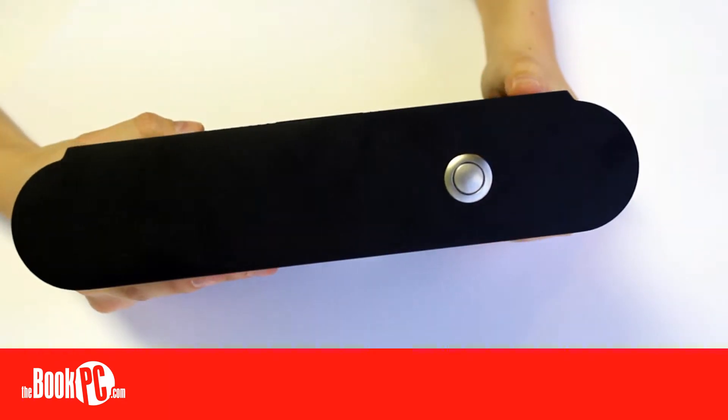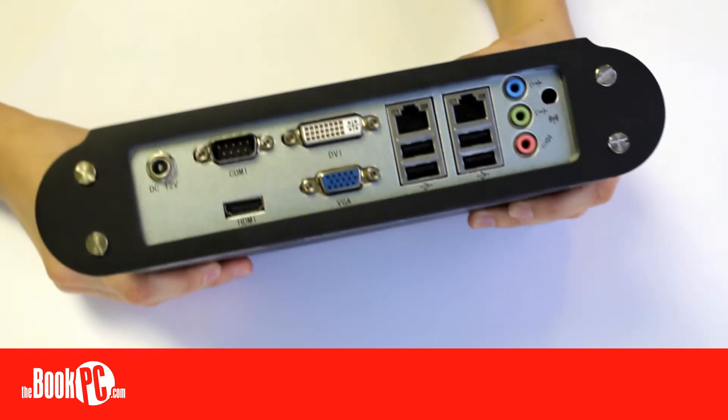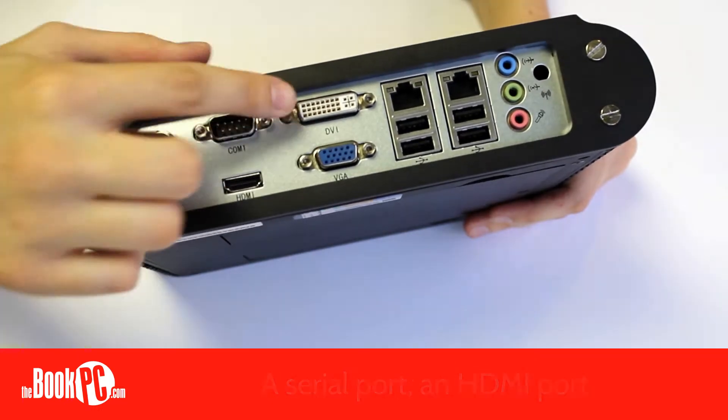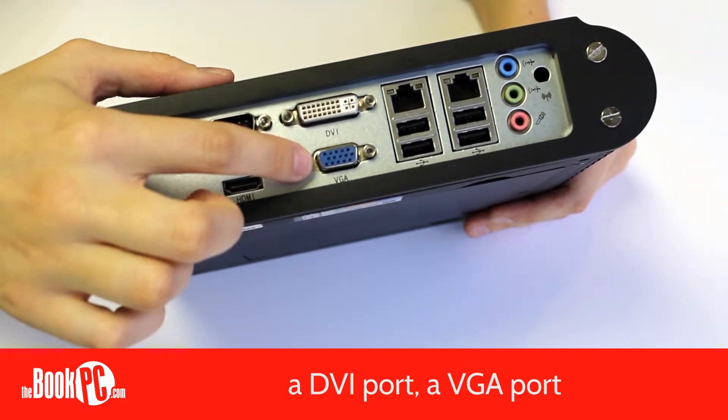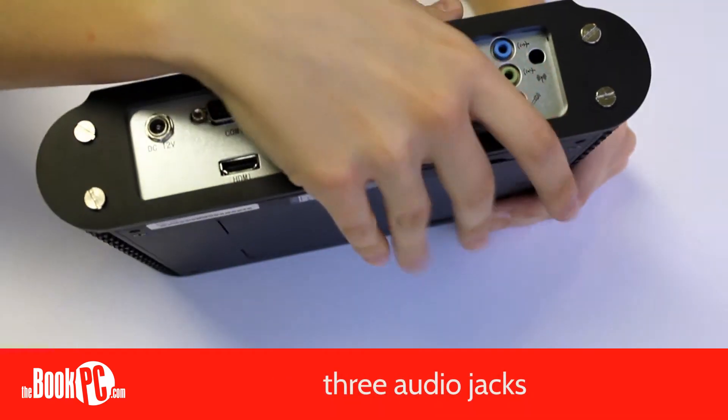In the front, the BIS-6922 only has a power button. In the back, you have a serial port, an HDMI port, a DVI port, a VGA port, two NICs, four USB ports, and three audio jacks.